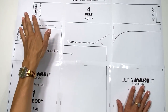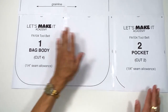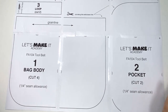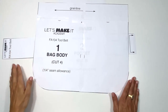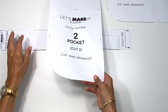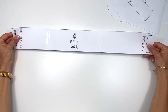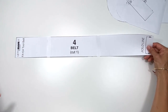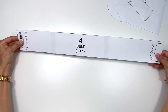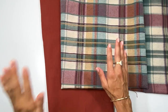The pattern consists of six printed-out pages laid out and taped together. You have page one, two, three, and under that four, five, and six — tape it together and cut it out using your paper shears, not your fabric shears. To make the tool belt you'll need these pieces: number one the bag body, number two the pocket piece, number three the loop, and number four the belt — though you don't need to make a belt if you already have one.